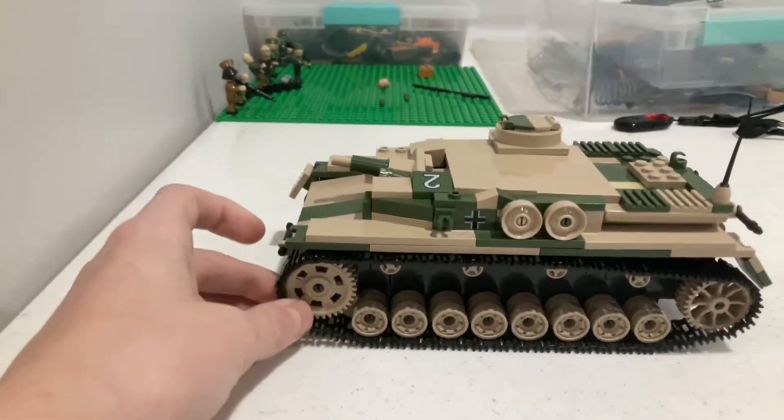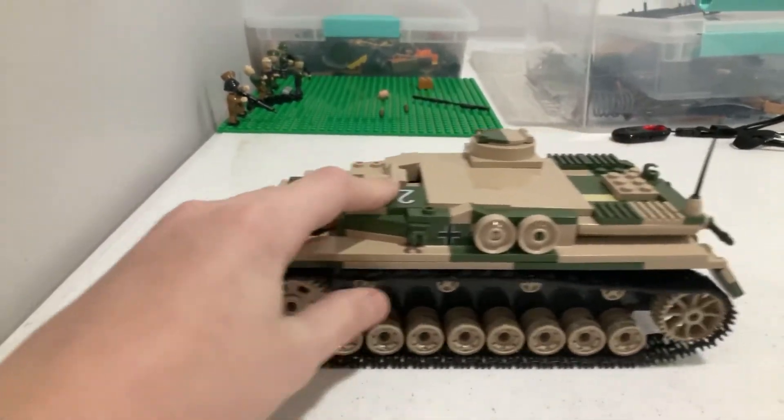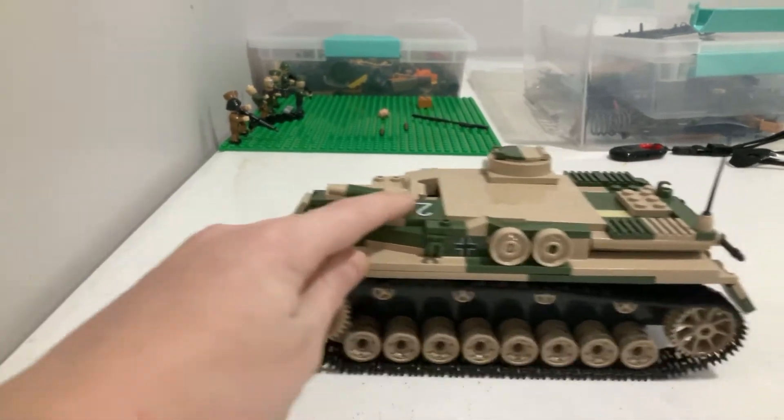Here's its tracks. They're not exactly as good as other tanks, but they're decent and they work.